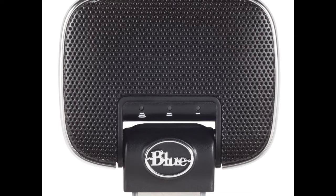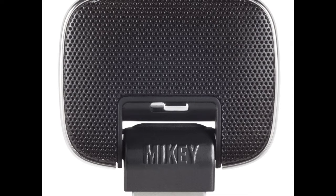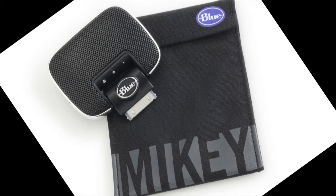It's a good question. What is it? This is Mikey, and it's a stereo quality microphone that you could plug into your iPhone or iPod. It has two condenser capsules in it so you'll get really pro-quality sound with you when you're on the road.